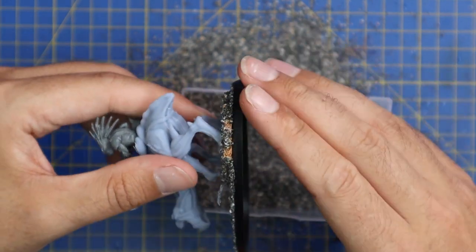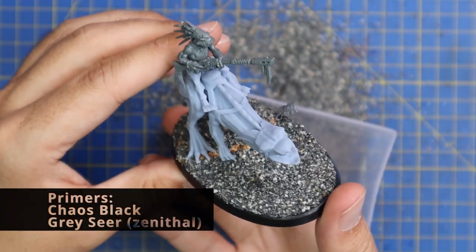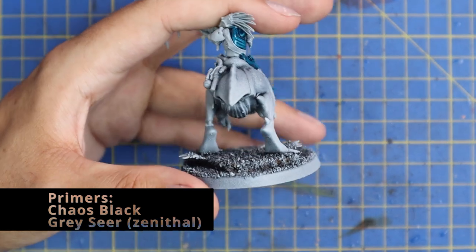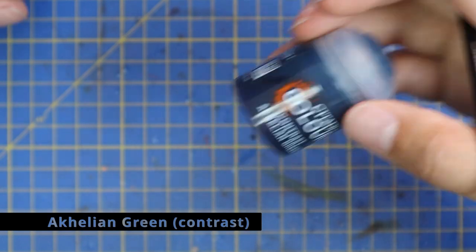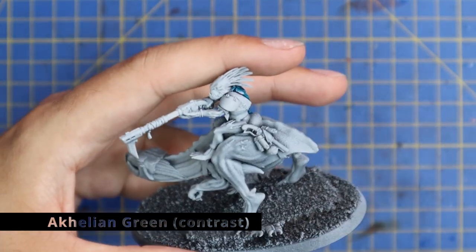With the bases all done, we're going to give them a quick spray. Using my standard method, which is an all-over spray of Chaos Black and then a heavy zenithal of Grey Seer. Once that's applied, it's time to start coloring.